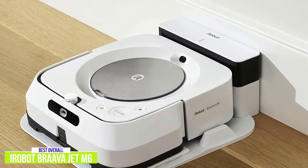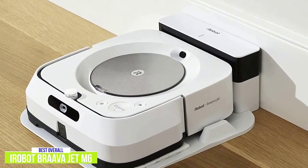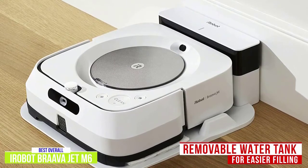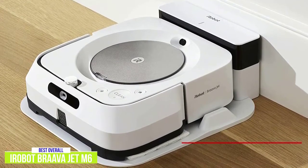A noticeable quality of life difference between the Brava Jet M6 and the Jet 240 is that the M6 has a removable water tank for easier filling. In addition, the tank has a flat bottom, meaning you don't have to worry about it tipping while you add water or cleaning solution, which is a more practical design.